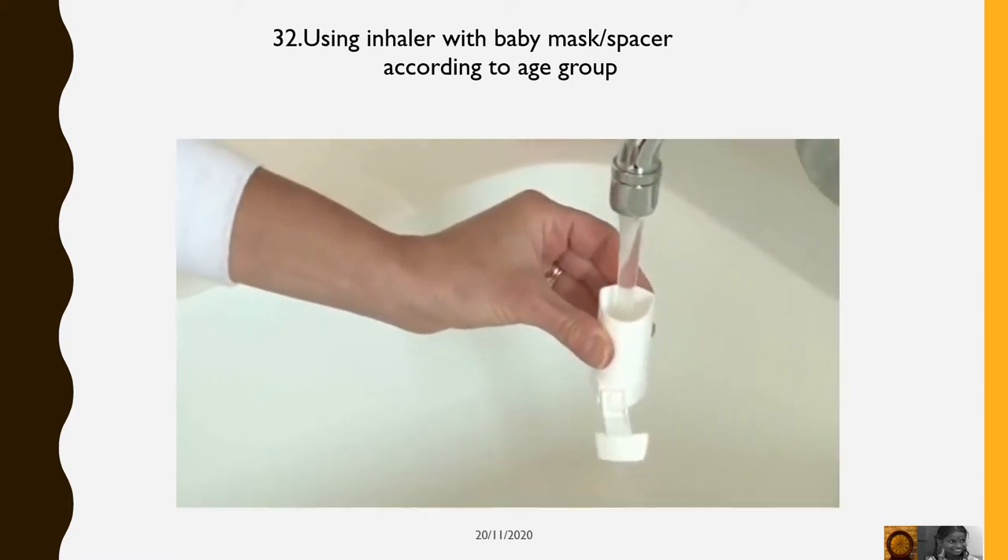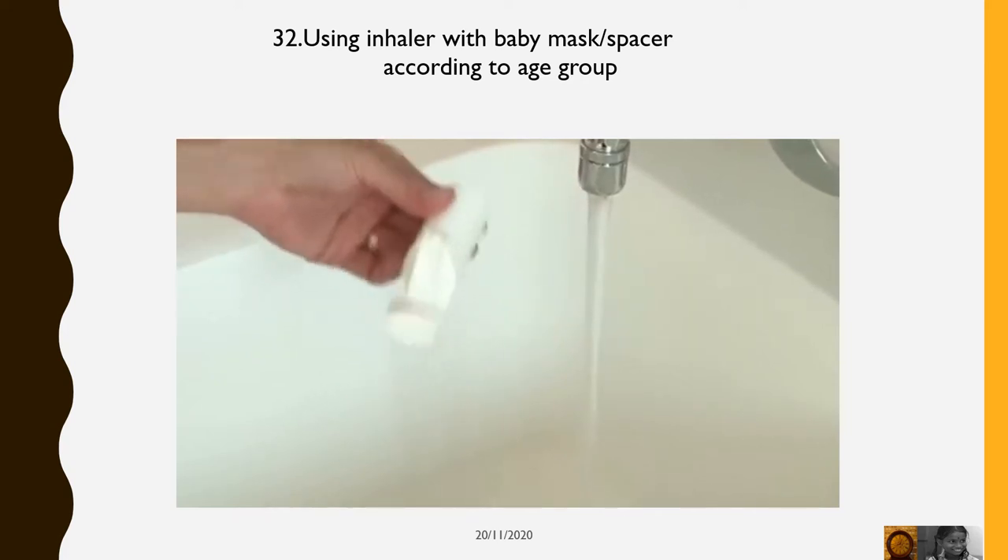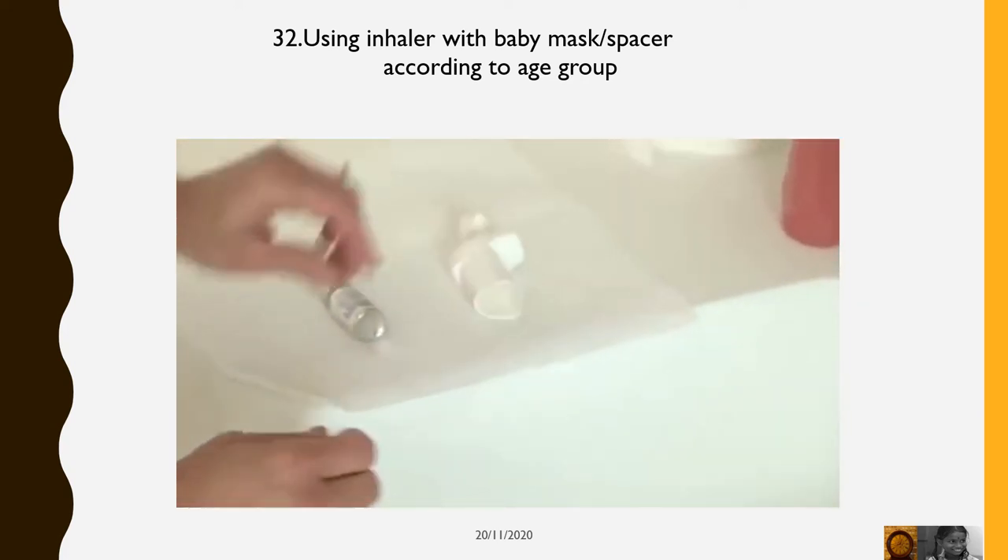Clean the plastic holder of the inhaler each week. Run warm water through it, shake off water, and set overnight to dry.